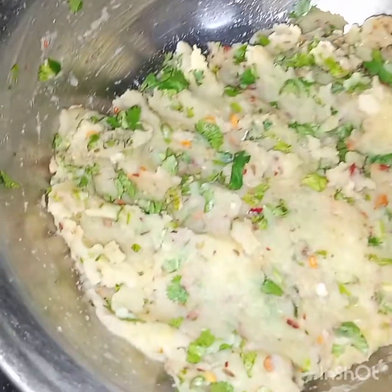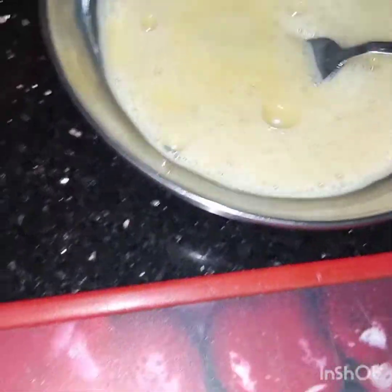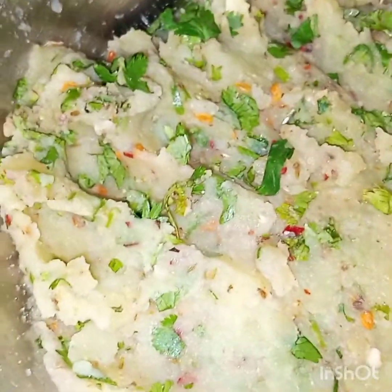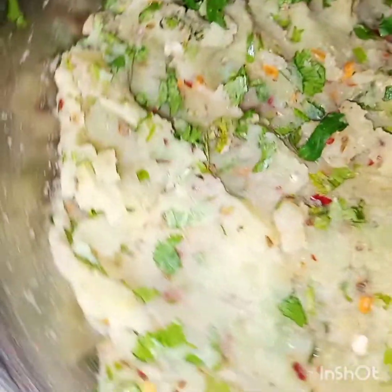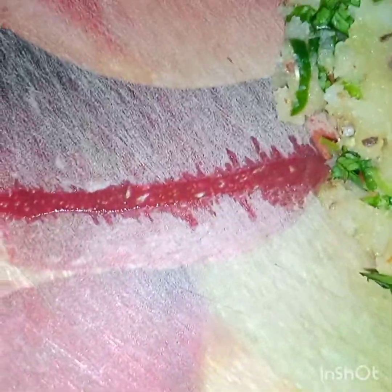This mixture is now mixed and I have beaten the egg. We will take some of the potato mixture, bismillahirrahmanirrahim, and spread it slightly.